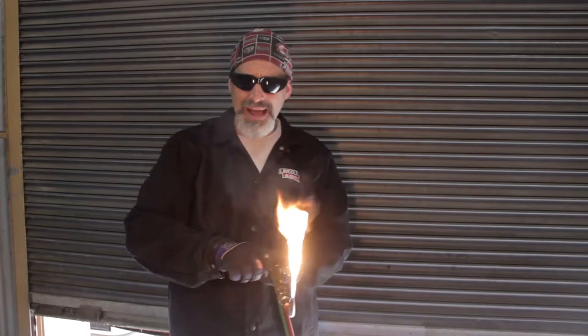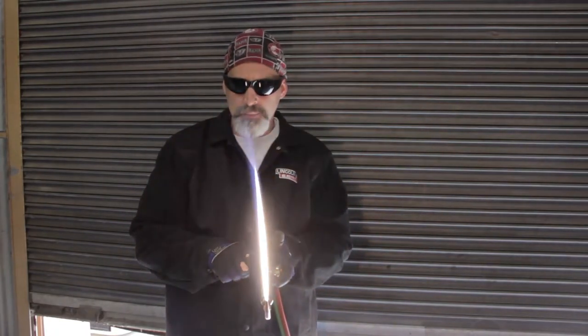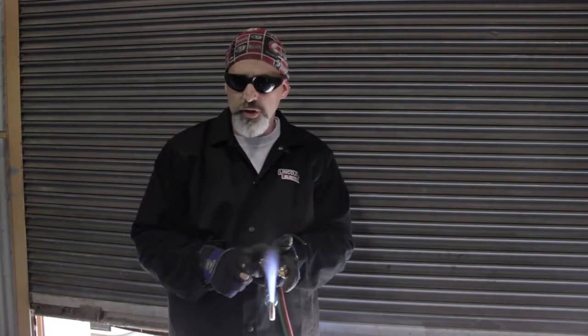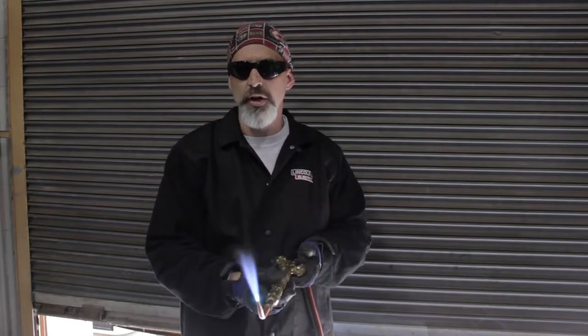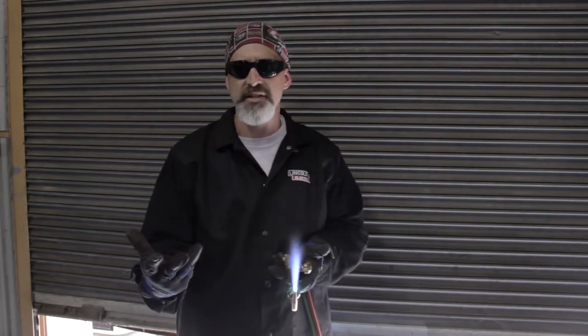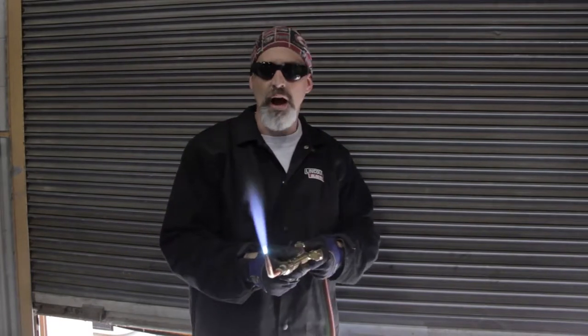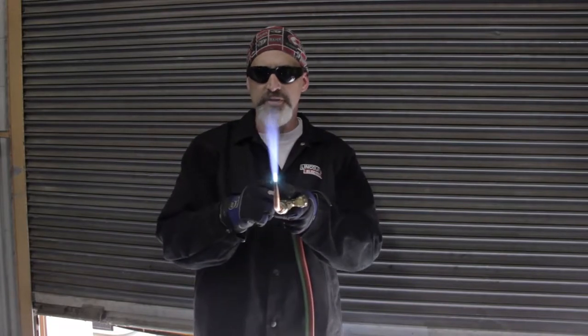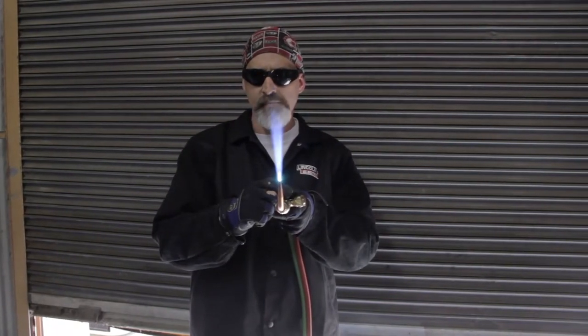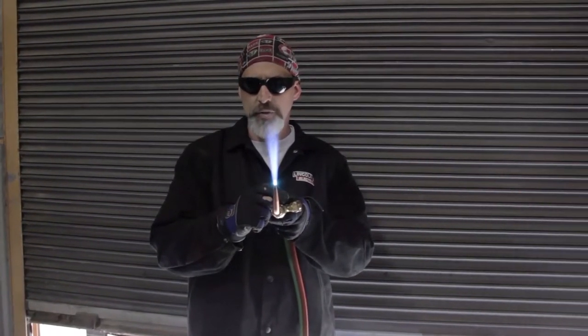Then I'll add my oxygen to acquire a neutral flame. We do all carbon steel welding, soldering, and brazing with a neutral flame. There are three types of flames: a carburizing flame, an oxidizing flame, and a neutral flame. With the neutral flame, if you can see, the inner cone is nice and sharp and crisp.